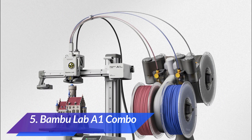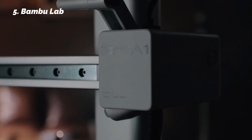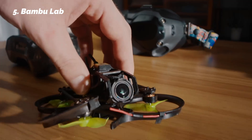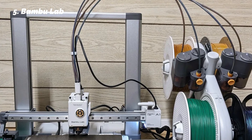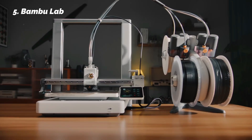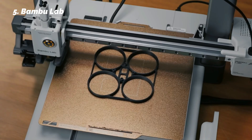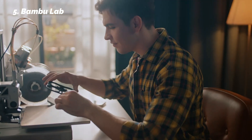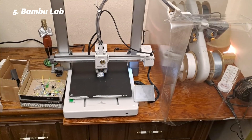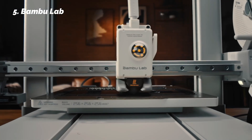At number 5: Bamboo Lab A1 Combo. If your priority is simplicity — something that just works — the Bamboo Lab A1 Combo offers one of the most complete beginner experiences we've tested. What really stands out is how automatic everything is. The printer performs bed leveling, Z-offset tuning, flow calibration, and even first-layer testing all by itself. During testing, it was one of the few machines we could set up and start printing in under 15 minutes, without any manual tweaking. It also features active flow rate compensation, which monitors and adjusts extrusion in real time.